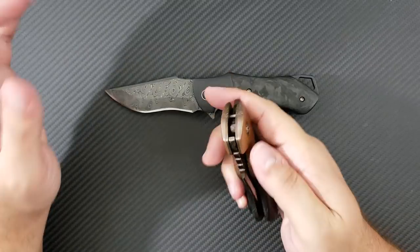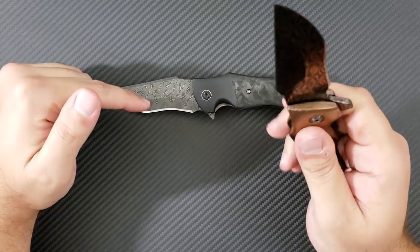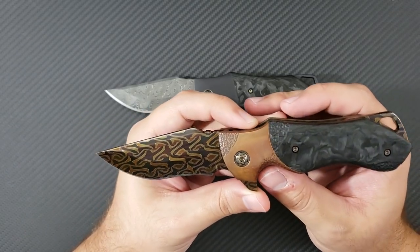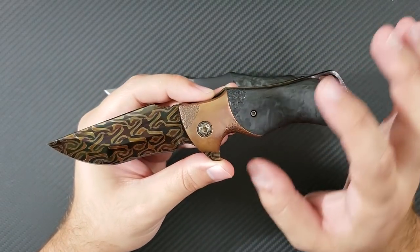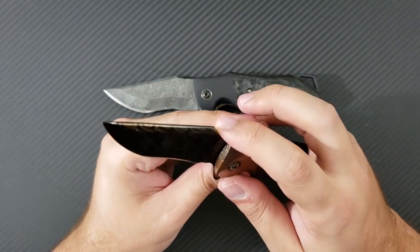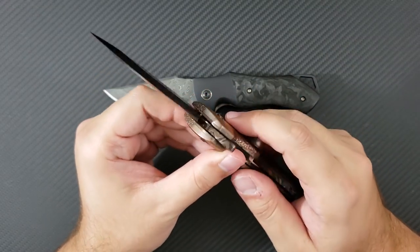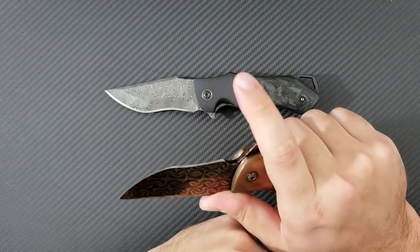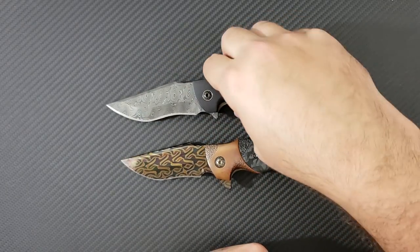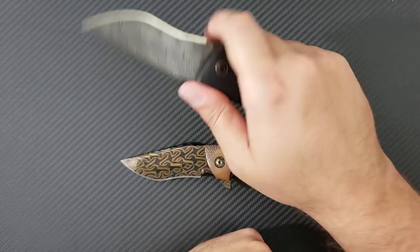This is not going to replace your Spyderco Paramilitary 2, but it will work for you if you want it to. Certainly with a regular Damascus blade or a more standard blade steel you might use it a little bit more, but this shows his artistic extreme in terms of what he can do. It features a little bit of jimping on the ramp, sharpened all the way back to the lip. This area can function as a forward finger choil — certainly large enough to fit your hand in there for some finer work. This is slightly different on each one of his knives, as he's a newer custom maker still figuring out the details.